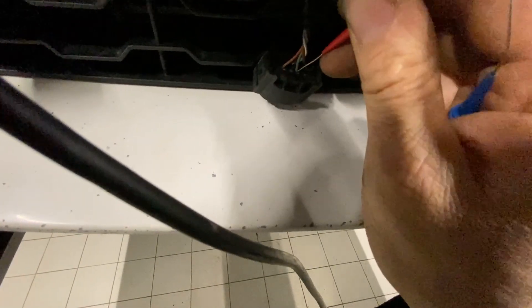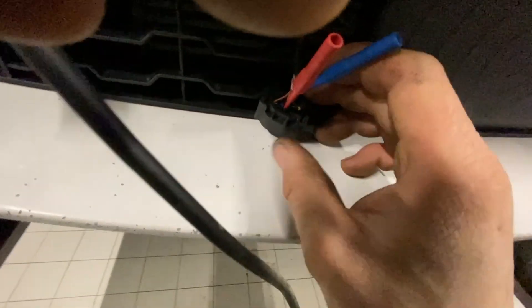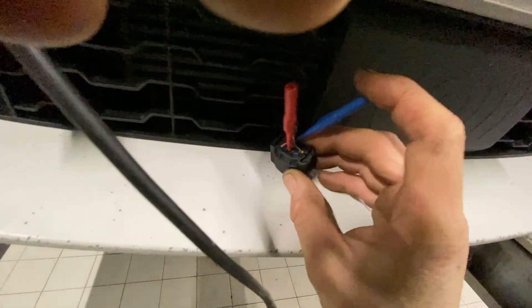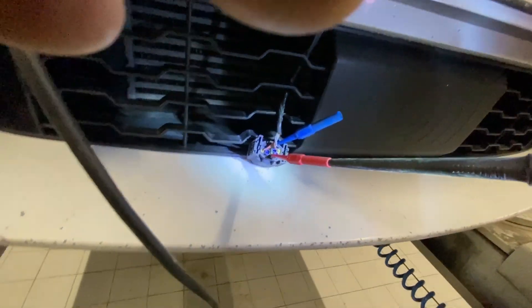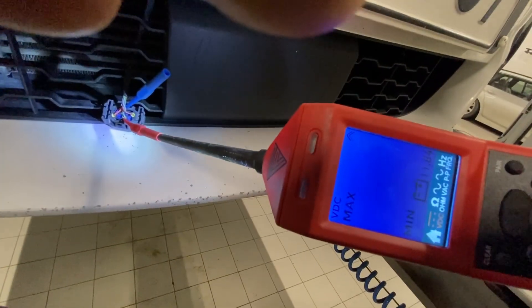I need to get some camera glasses. I've decided I'm going to start doing this in first-person POV because I just can't do this like this. I don't have any assistance to help me film, and I've got a lot of work to do. Okay, so there's no voltage on that CAN wire, but there's voltage on that one.